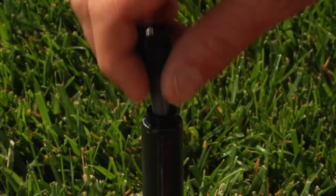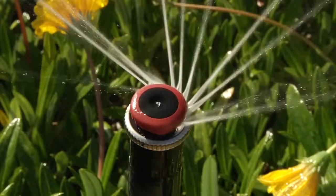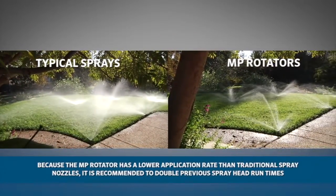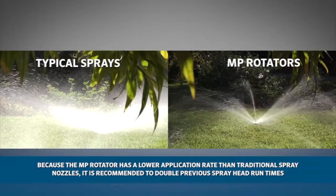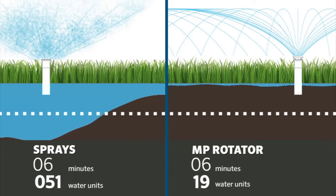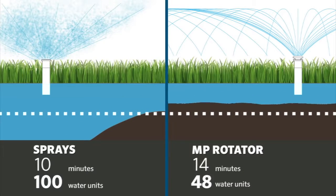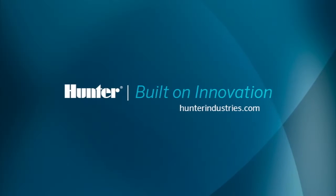MP Rotators are easy to retrofit. Simply swap out traditional spray nozzles with the MP Rotator. Because the MP Rotator has a lower application rate than traditional spray nozzles, it is recommended to double the run times you would use for spray heads. Running MP Rotators twice as long does not mean you are using more water. Quite the opposite — when used properly, the MP Rotator provides water savings of up to 30% over traditional sprays.